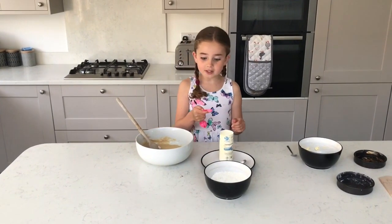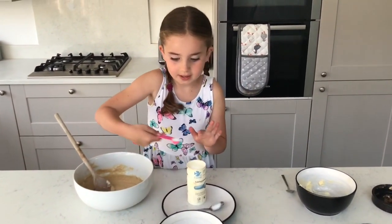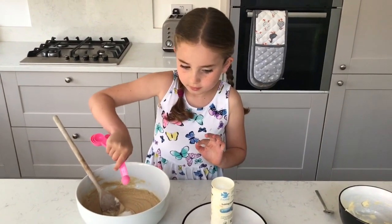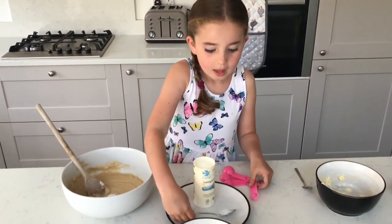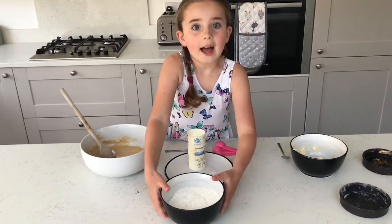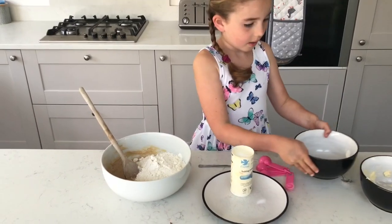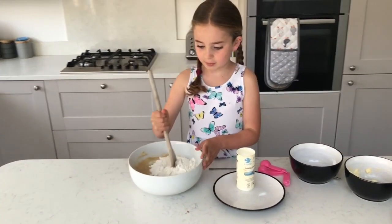We're making good progress — get half a teaspoon of baking powder, a pinch of salt, and your flour. And again, mix well.